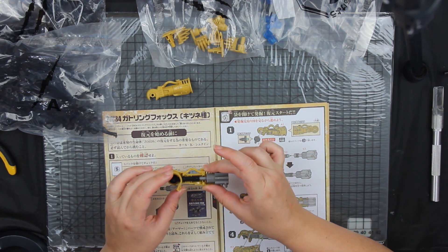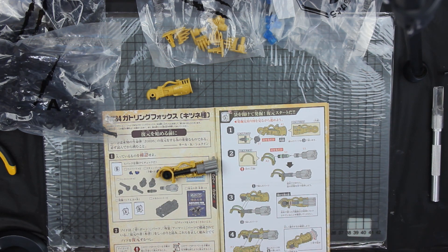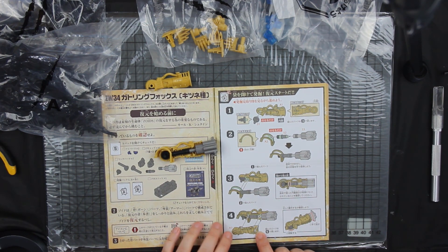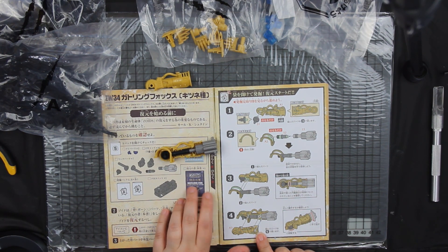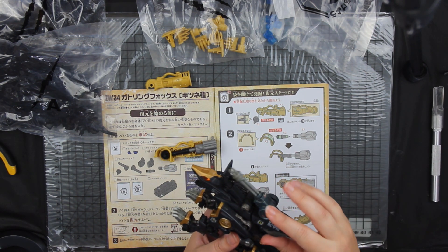These parts are starting to move quite nicely together — it's building some sort of what I'm guessing is a gatling gun. The shadow fox is known for the gatling gun, even though this is not a shadow fox but rather the gatling fox. The original shadow fox did originally have a gatling gun.